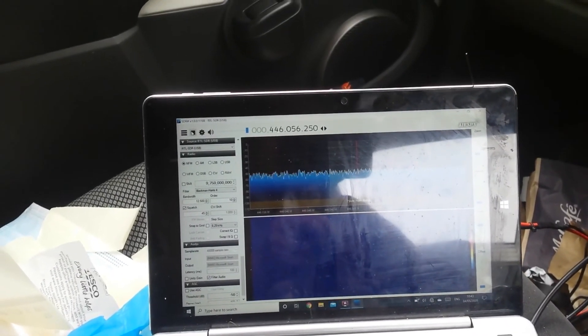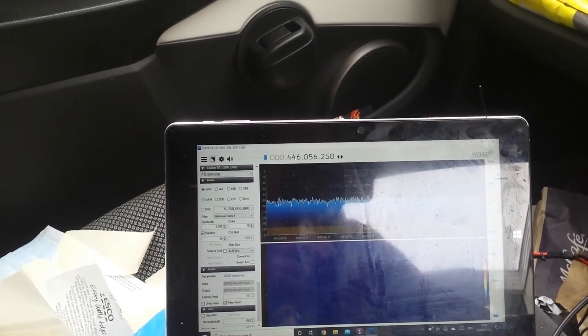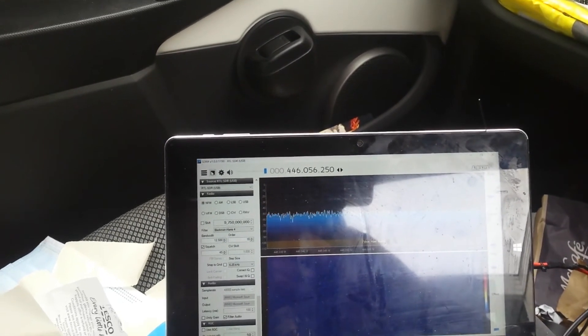See how a more expensive radio performs against a cheaper one. I'm going to go and get that all set up — the SDR should be nearby. I'll catch you when I get out to the car. Right, so I'm back in the car, I've got everything set up. Tablet's connected to the SDR and the antenna's connected to the SDR — so we're all good.